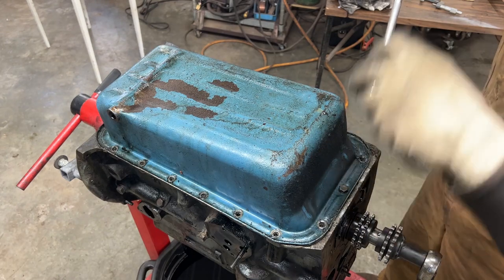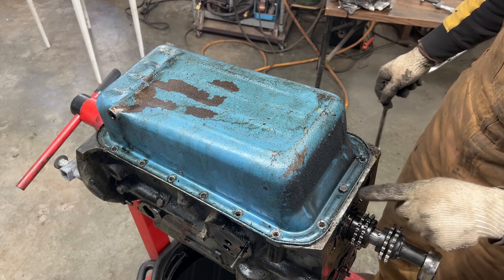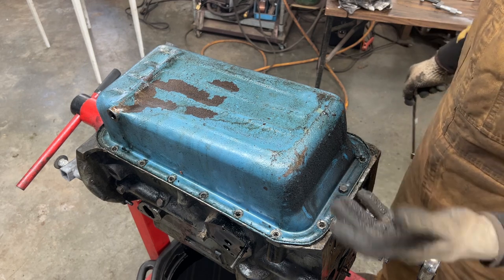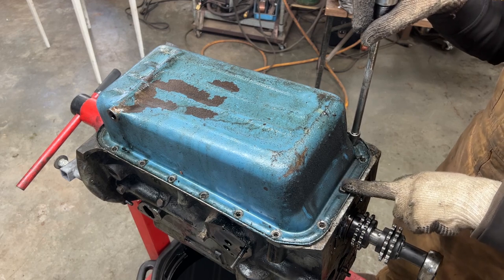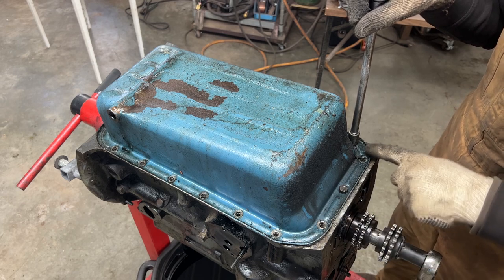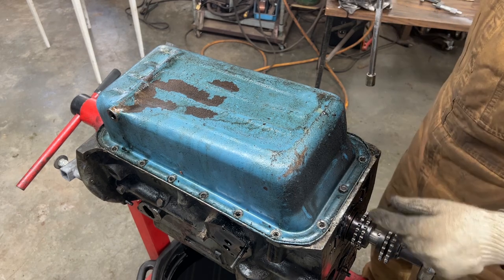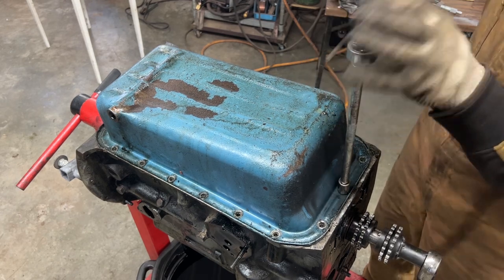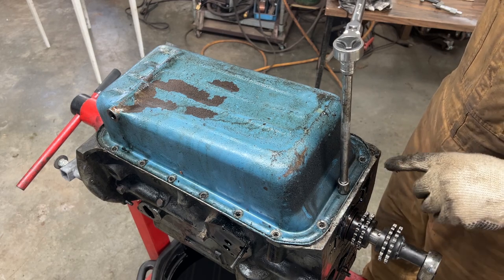All the bolts on the oil sump are removed except this one which goes into the sealing block at the front. The sealing block is made out of aluminum, so you should be very careful when assembling it not to over-torque this bolt. I think somebody came here because of a leak and over-torqued it, because my impact gun couldn't take it out. I have to remove it manually and be very careful that the threads on the block don't come out together with the bolt.